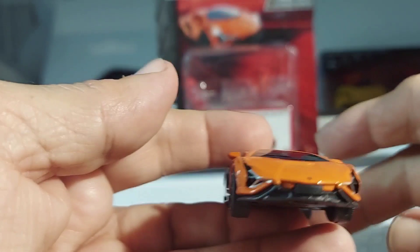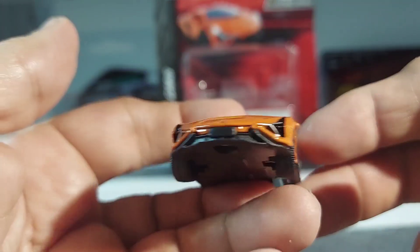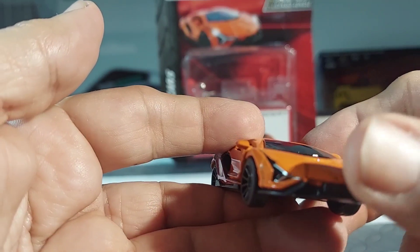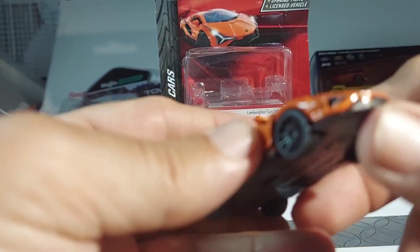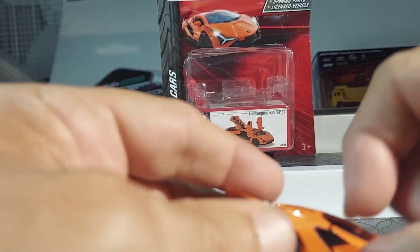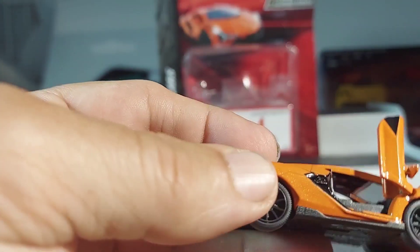So let's go to the front. Nice paint. You got the lights, marker lights, the emblem — very, very sharp. Air ducts. Very, very nice. Let's open this up and see if we can see inside.